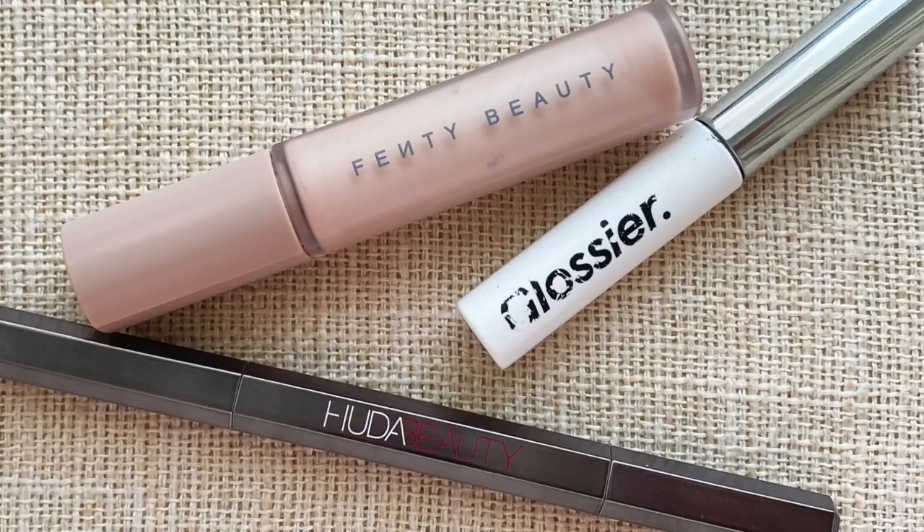Here's the base so far. I'm now just going to quickly prime my eyelids and do my brows off camera. Please enjoy the brow intermission.